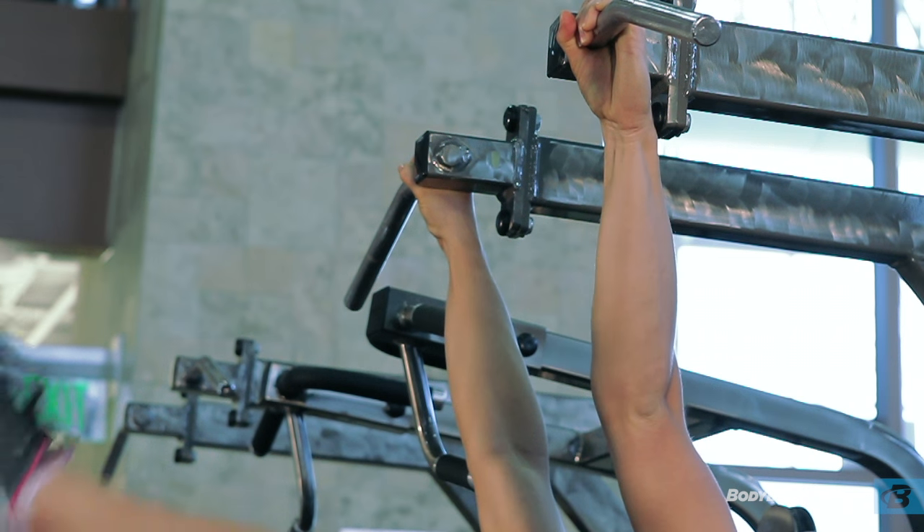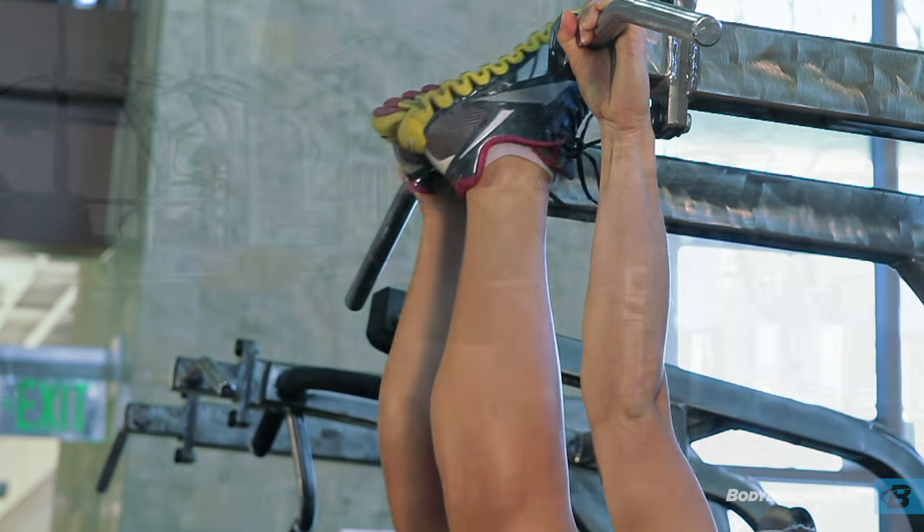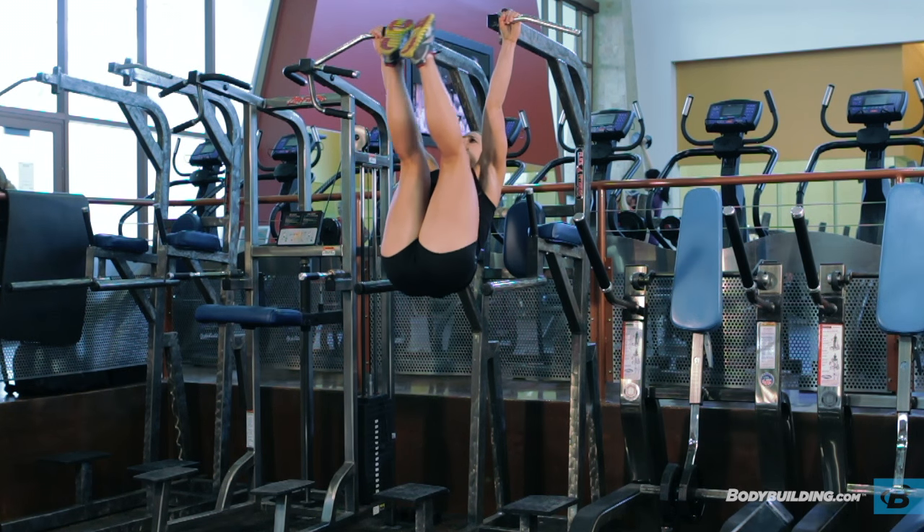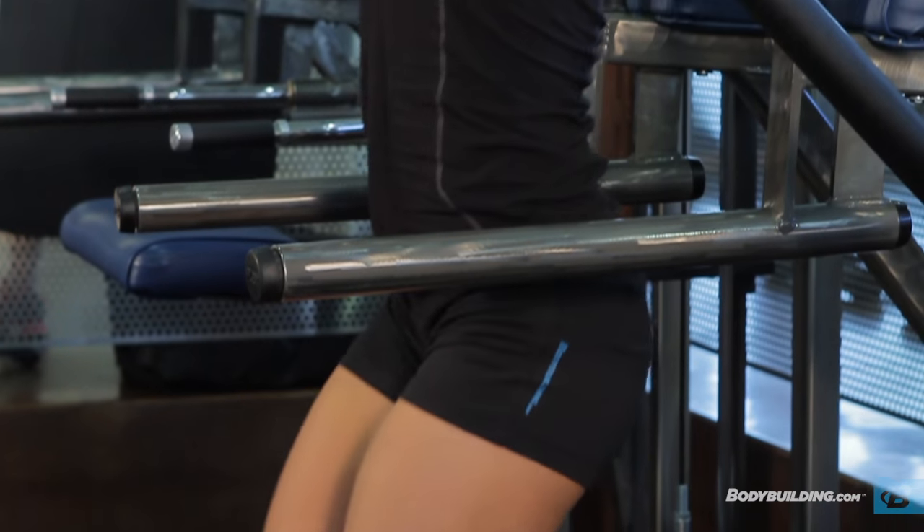Raise the feet as high as possible, attempting to touch the bar above you. Avoid swinging or cheating during the movement. Return to the starting position under control.